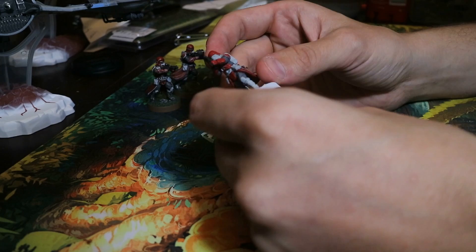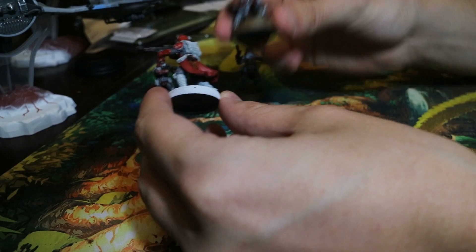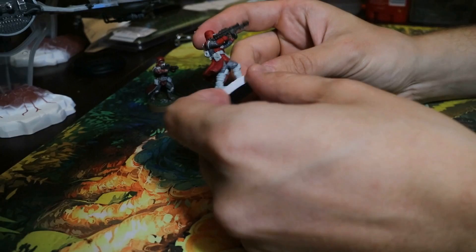Hey guys, Josh here today, and I've been playing a lot of Star Wars Legion, and I thought I would show you how to paint a snow trooper so that they look like a Galactic Marine. I've received a lot of positive feedback on these guys, and so I decided to make a tutorial video for you.